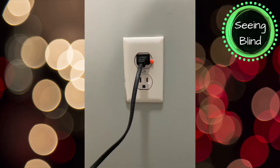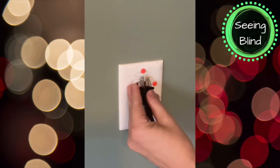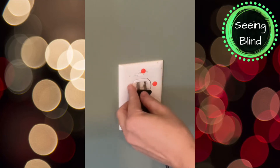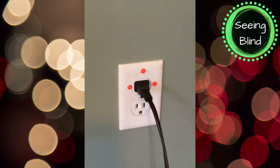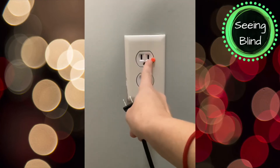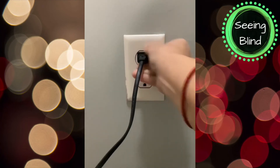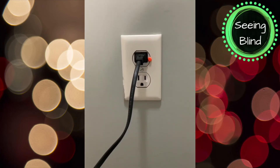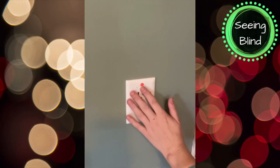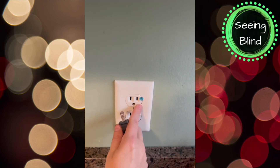The bump dot acts as a safe barrier and anchor for my finger to help me navigate and line up the plug with the outlet. I'm right-handed, so I typically put at least one bump dot on the right side for my fingers to feel for, but I've also put them on the top and on the left. I'm usually placing one on the very top of the outlet because I typically use the top plug.